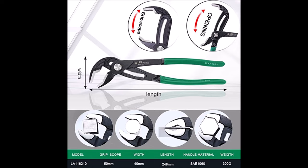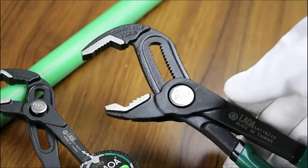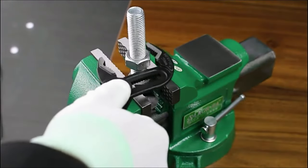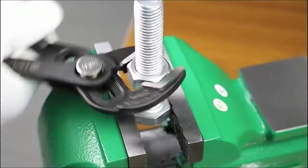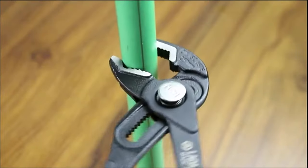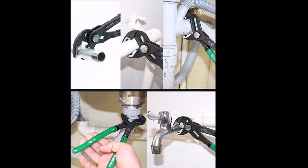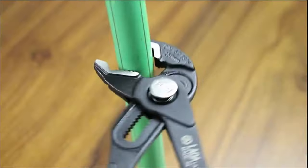The LAA 10-inch pump pillar clamp. Maximum clamping 50mm. Professional design can clamp round, hexagon, and square workpieces, clamping straightly without skidding. Adjust jaw size rapidly by pressing the push button and sliding the handle to control the size of the opening.